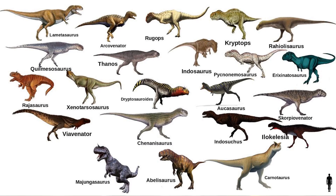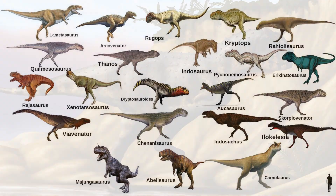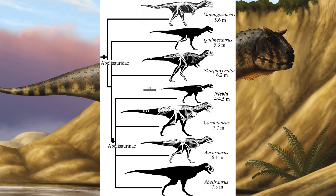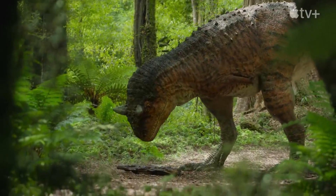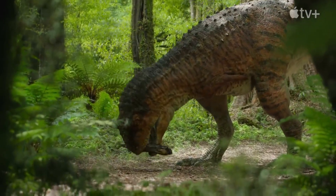Carnotaurus is a derived member of the Abelisauridae family that occupied many of the predatorial niches on the southern landmass of Gondwana during the late Cretaceous. Within the Abelisauridae, Carnotaurus is one of the largest members. Interestingly, however, it is lightly built. Carnotaurus is a bipedal predator, measuring 24 feet long and weighing at least 1.5 tons.